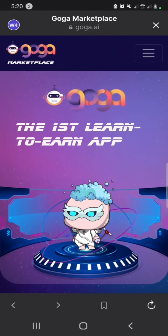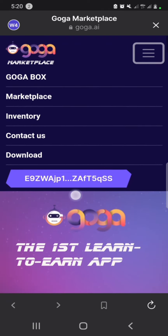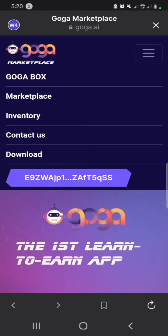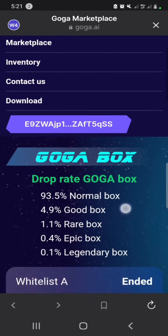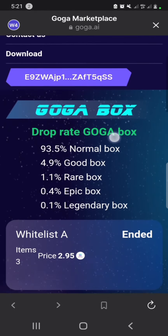The Phantom app will connect your wallet with our website. I already connected my wallet here; for those who have not yet, just click 'Connect Wallet' and it will connect to our web. Then click on Goga Box.